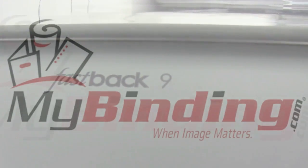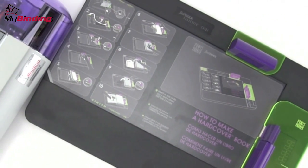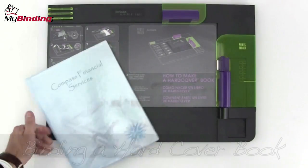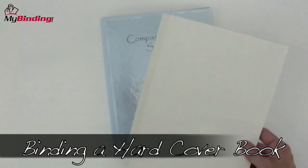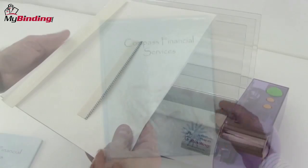Welcome to Fastback Helps from MyBinding.com. The Fastback 9 in conjunction with the Fastback Hardcover Guide allows you to bind a hardbound book. Let's watch it in action step by step. Two main materials are used: a hardbound cover as well as what's called a block. The block is first bound and then glued inside the cover.